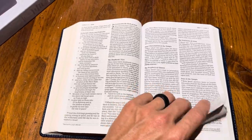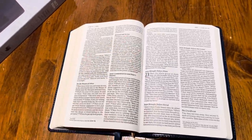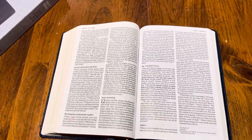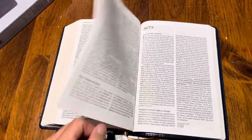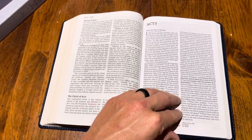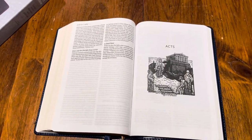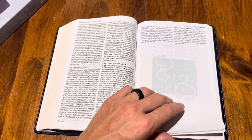Very easy on the eyes. If you use the NET translation or you're considering it, this would be a nice one to get honestly. When you hear 'art edition,' it's not like super artsy — it's basically a thin line large print that has a woodcut art piece at the beginning of each book in the Bible. Here's Acts — there's the woodcut.